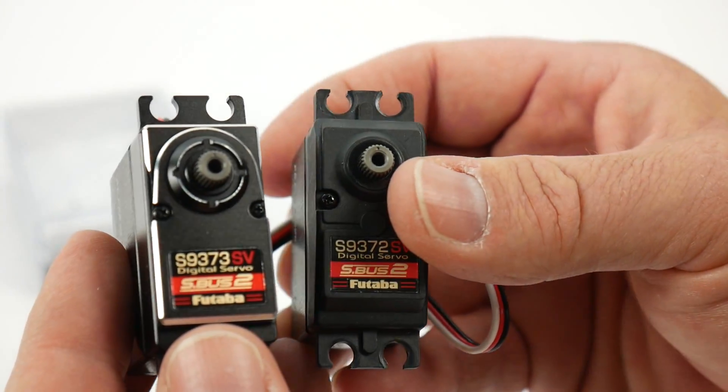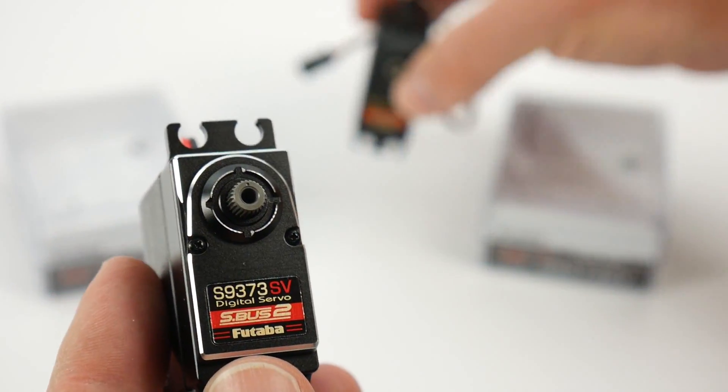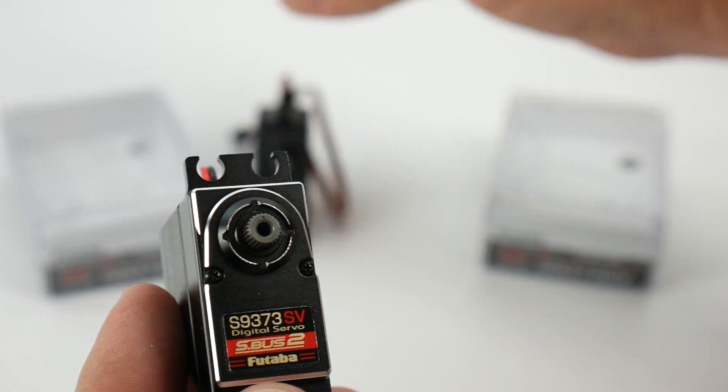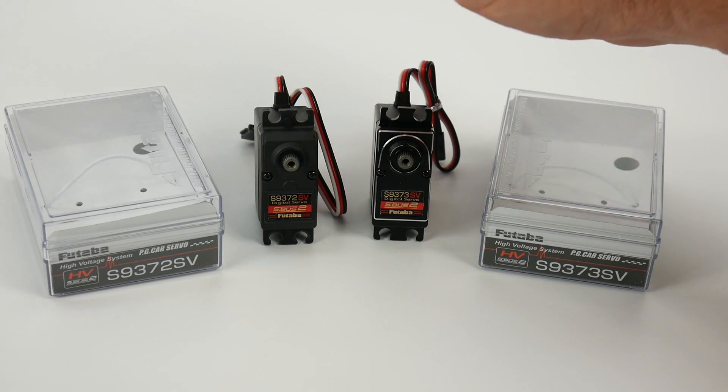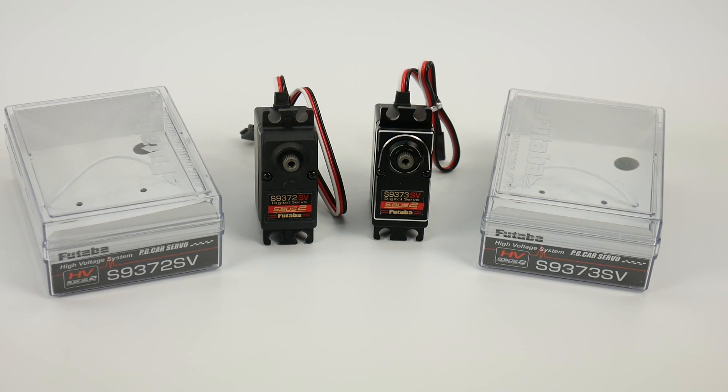If you have any questions about these servos, feel free to post them down below. Check out my video description — I'll have links to these servos over at Tower Hobbies where I picked them up. That's it for now, guys — over and out.